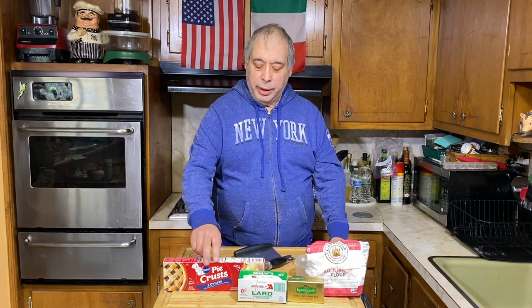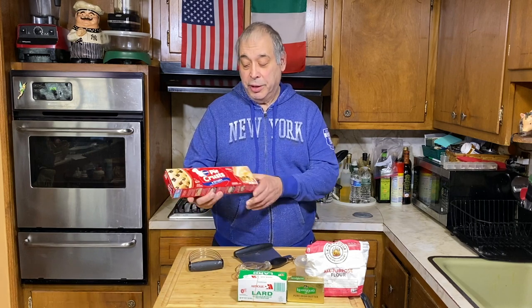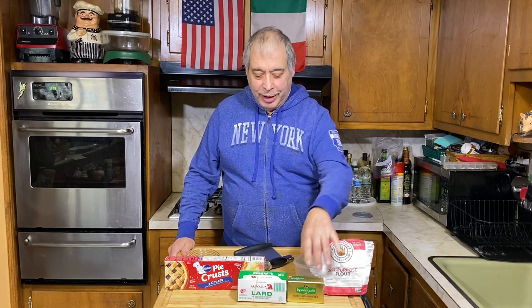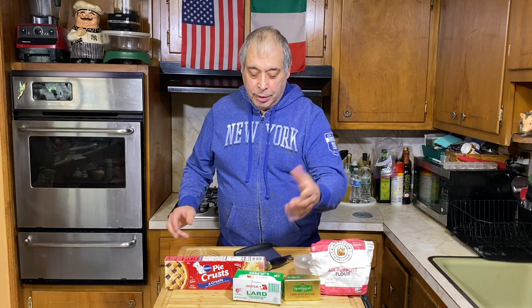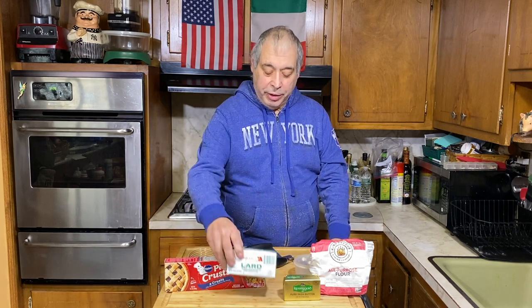Chicken pot pie requires pie crust, so we're gonna make it from scratch. If you don't want to do this, you could just buy a good pie crust — Pillsbury is very good — and save yourself some work, but there's no teaching in that, so we're gonna try to do it from scratch today. There's basically two ingredients in pie crust: flour and fat, either butter or vegetable shortening, the old way Crisco, or good old-fashioned American lard.